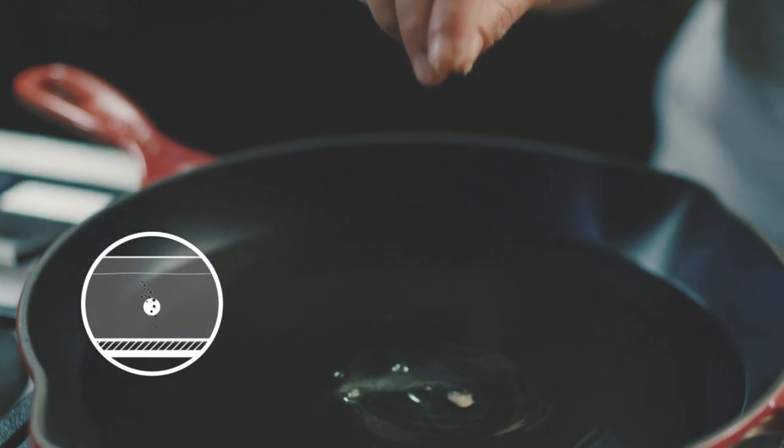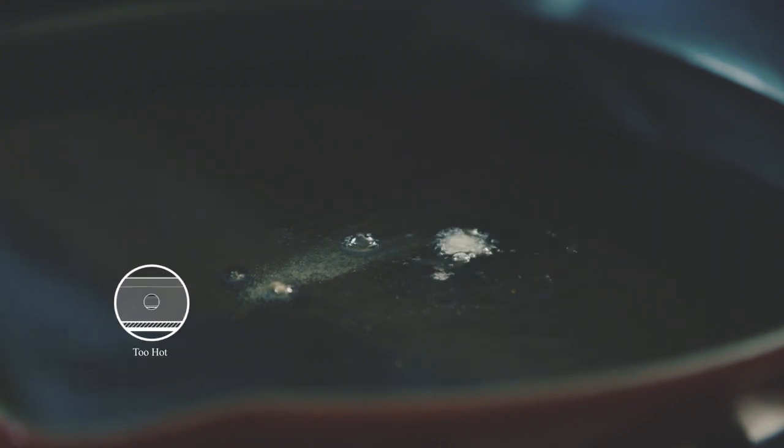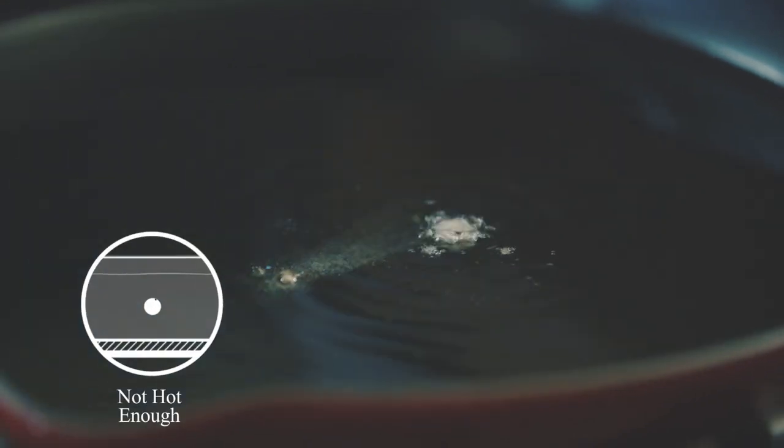To test to see if that oil is hot enough, I like to use a little flour. I'll drop a little pinch of flour in there. If it sizzles, it's ready. If it pops and hisses, it's too hot. And if it just lies flat, it's not hot enough.